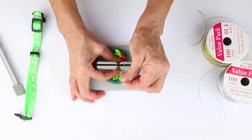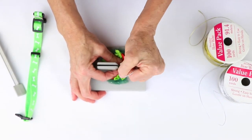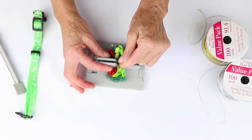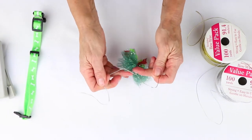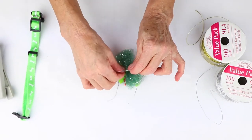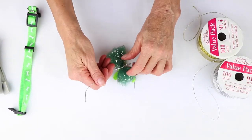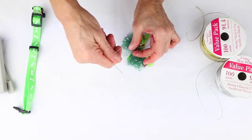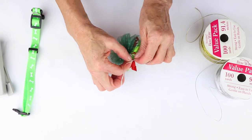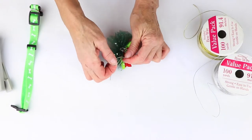Hold my bow down and pull it really tight while it's still in the mini Bowdabra, and then I'll pull it out. I'm going to separate the ends and bring it around to the back, and I'm just going to tie a double knot and get that little knot tied.